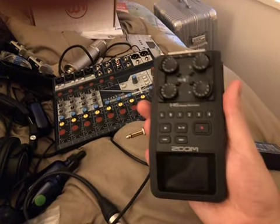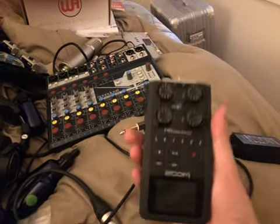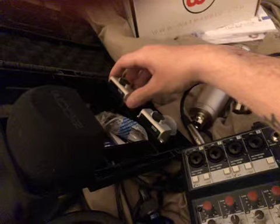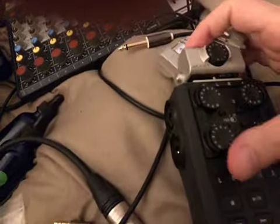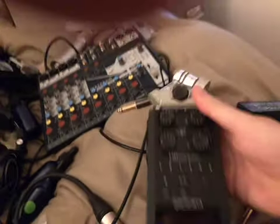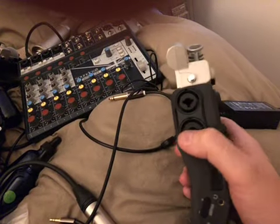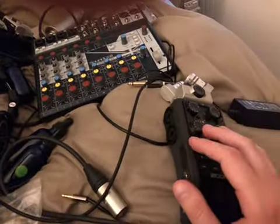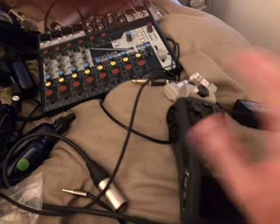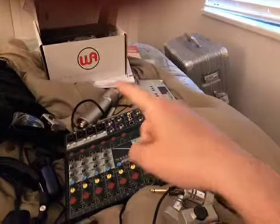One thing I picked up was the Zoom H6 Handy Recorder — it's a field recorder. It comes with a couple different options for microphones that you can just plug into the top there, very Transformers Lego-like, just click that in. It's pretty cool and you've got multiple inputs here for XLR or large stereo jacks. The reason I got this was because I wanted something for voice recordings, but apparently it doesn't do great voice recordings, so I bought a condenser mic.